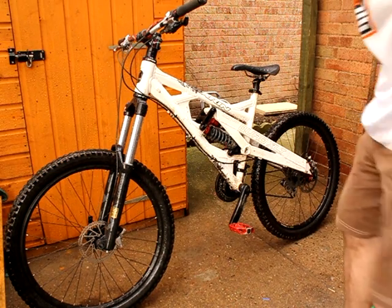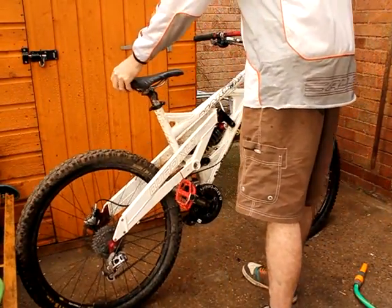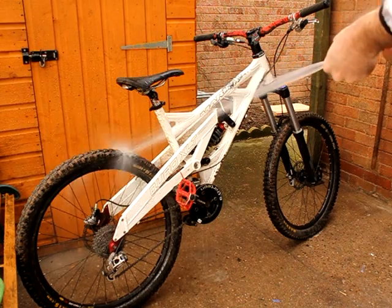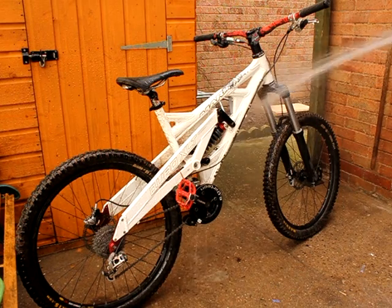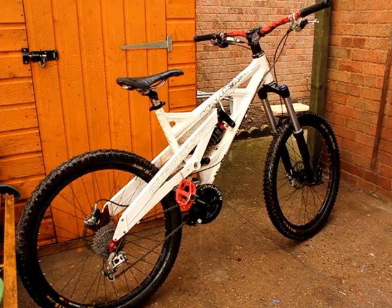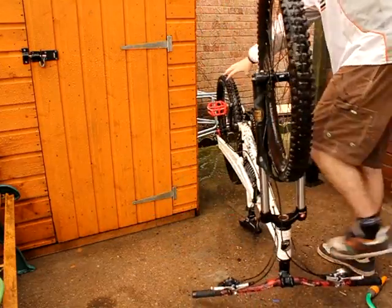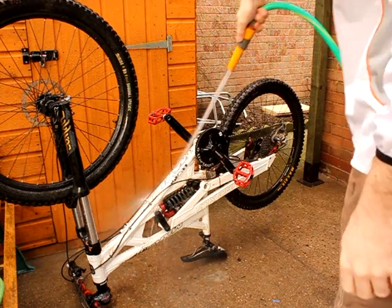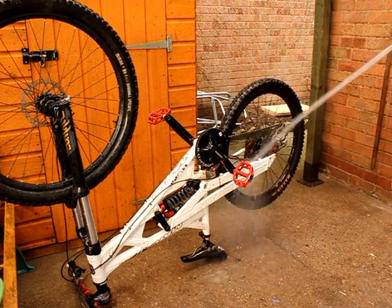So that's one side done. Turn it round, get your hose and do the other side — same again obviously. Once that's finished, turn the bike upside down and then you want to just clean your down tube and any other areas that you might miss.